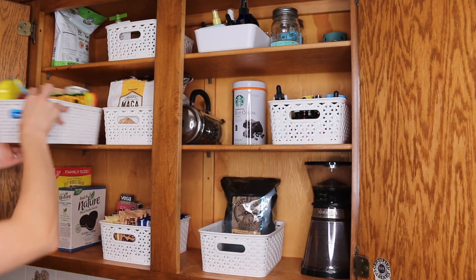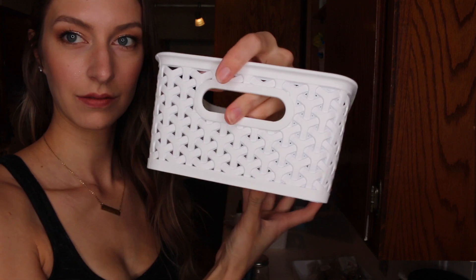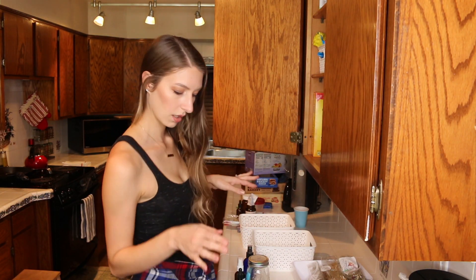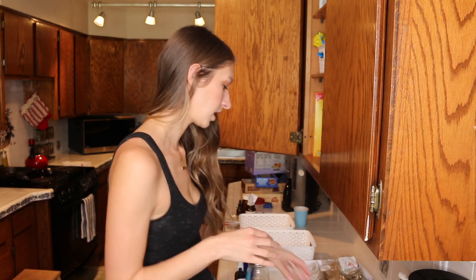I did keep forgetting to put the blank sign right here facing forward — I think it says 'Room Essentials' from Target on it. I will link it down below if I can find the link for you guys so you can find these containers as well.